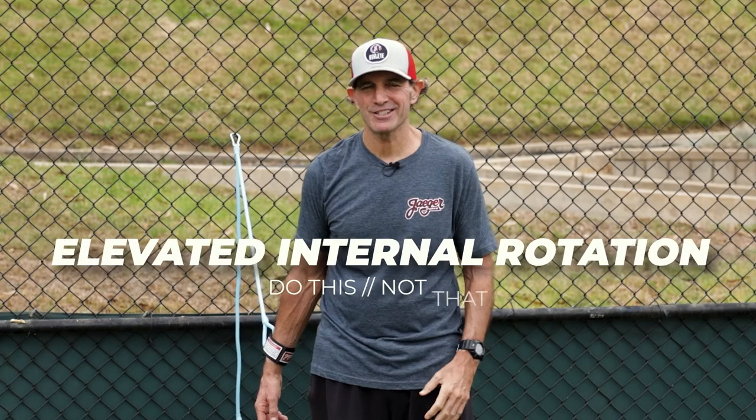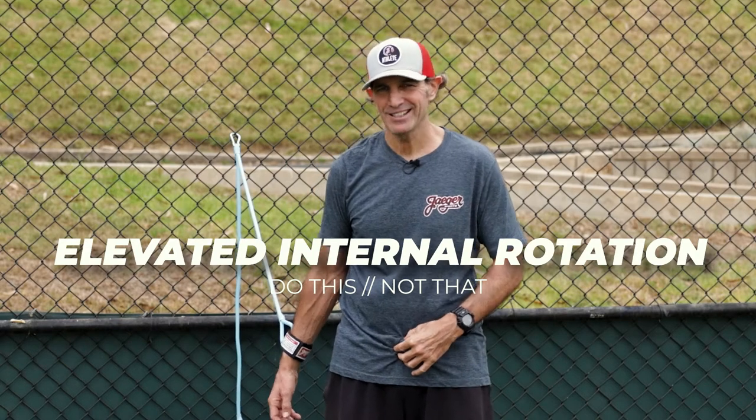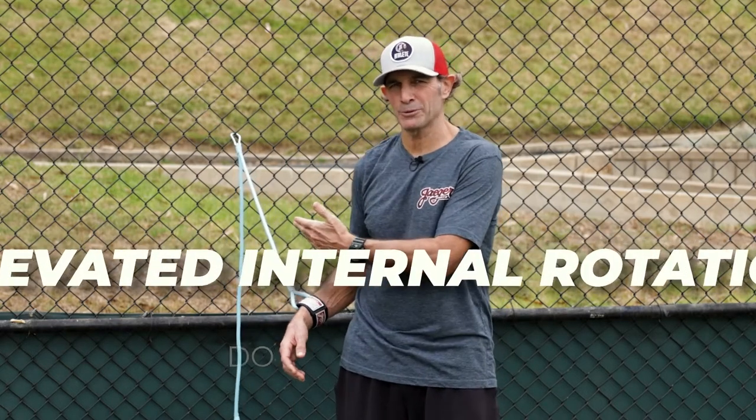Hey, it's Alan Jaeger with Jaeger Sports, and as always, thanks for stopping by. We are now at exercise three on our series of J-band exercises — do this, don't do that. This is exercise number three.